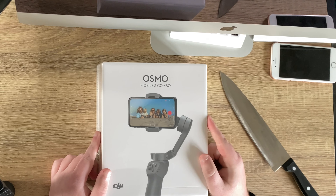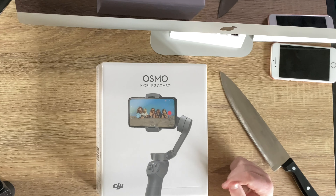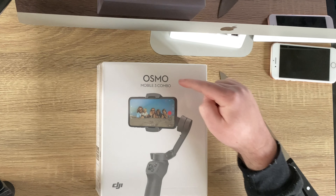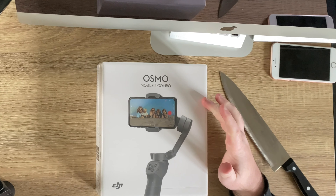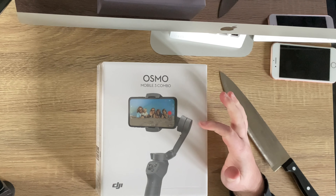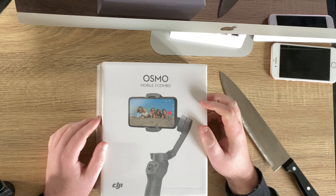How's it going guys, welcome back to the channel. Today's video we're doing a really quick unboxing of the DJI Osmo Mobile 3 combo. You can get this as just the Osmo Mobile 3 by itself, but I decided to get the combo because it comes with a handy little stand that will be quite useful for getting some pretty awesome footage.